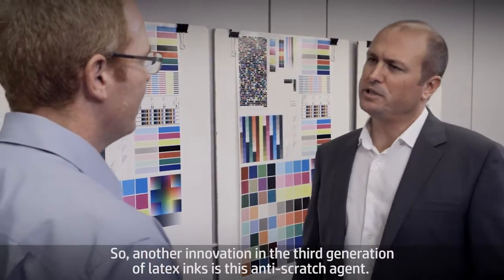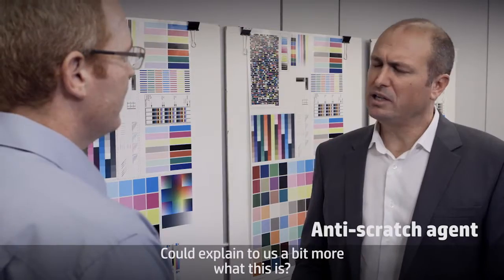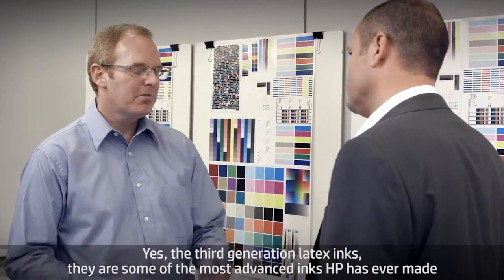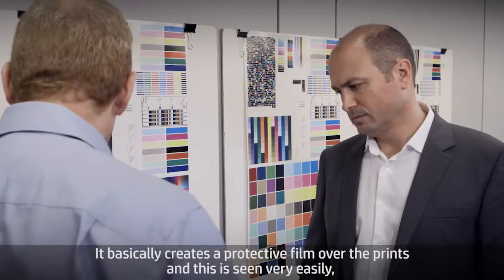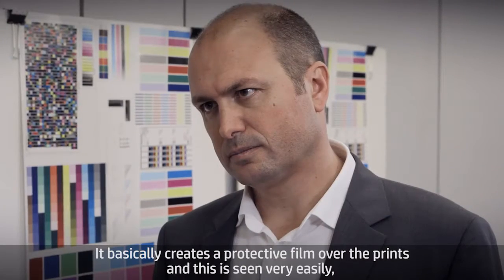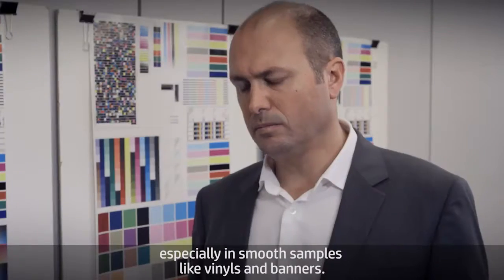Another innovation in the third generation of latex inks is this anti-scratch agent. Could you explain a bit more what this is? Yes. The third generation latex inks are some of the most advanced inks HP has ever made, and they include this anti-scratch component. It basically creates a protective film over the prints, and this is seen very easily, especially in smooth samples like vinyls and banners.